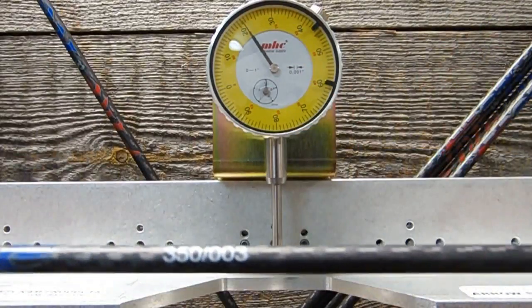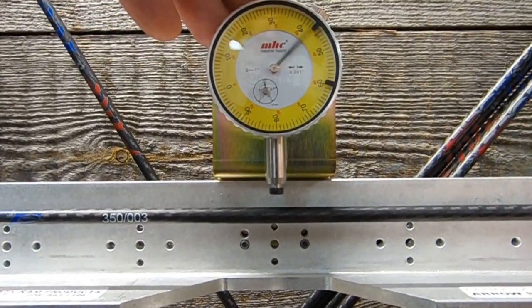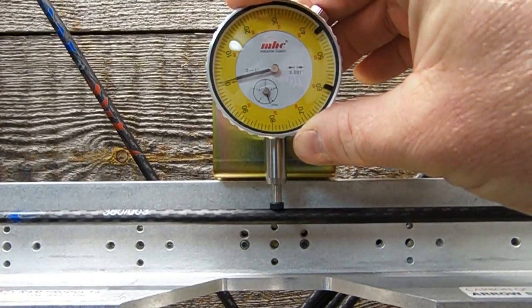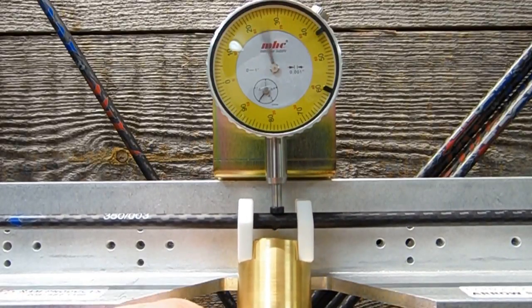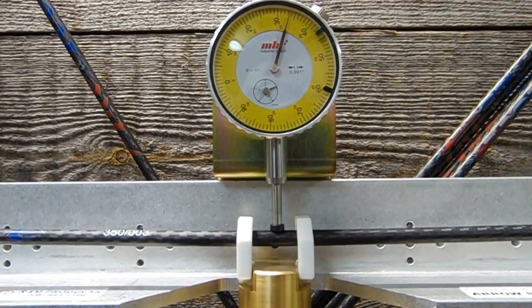Number five. 350. One, two, three. That arrow is a 350 — 365, 366, 367. We'll call that one 367.